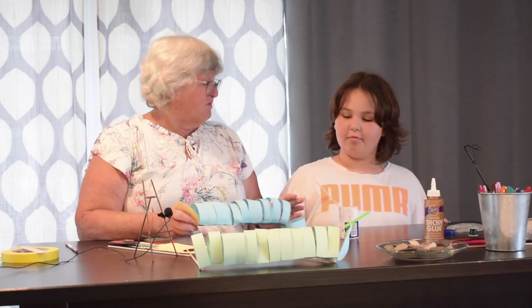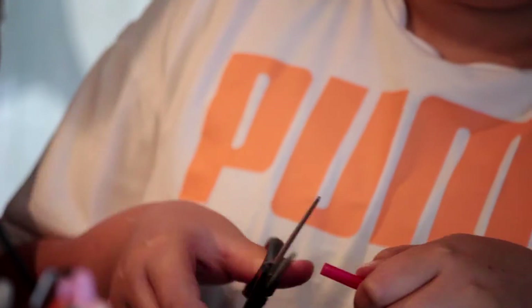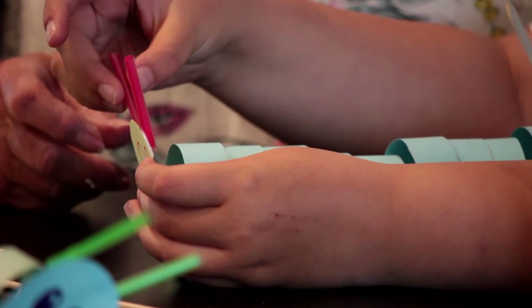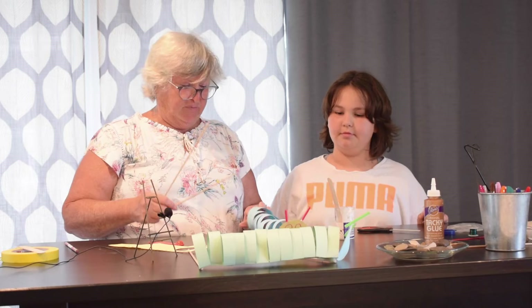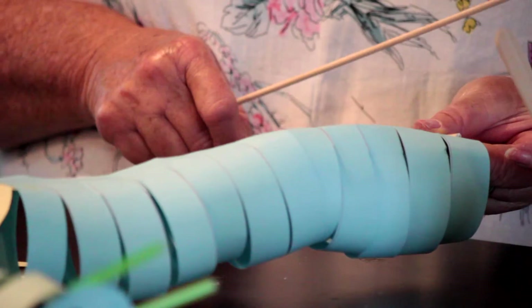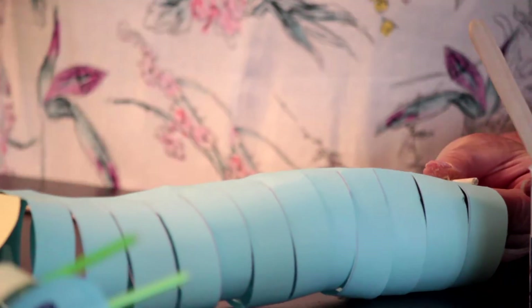What are we going to make antennas with, Brooke? A straw. So we have a red straw here — you can use anything. You can use q-tips or wire. We've used skewers — meat skewers — before. So we're going to use those as our little puppeteer sticks. We just take a little bit of glue on these and stick them down on each end of the caterpillar's body.